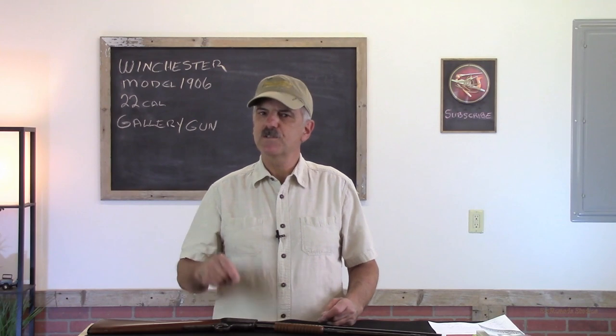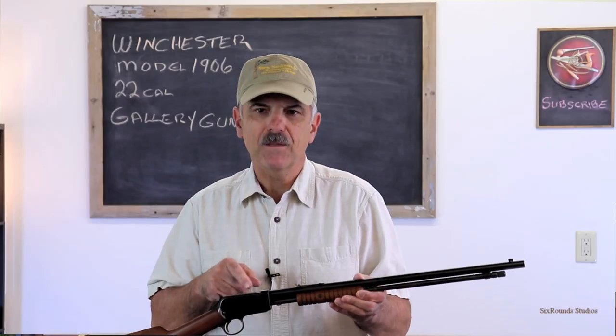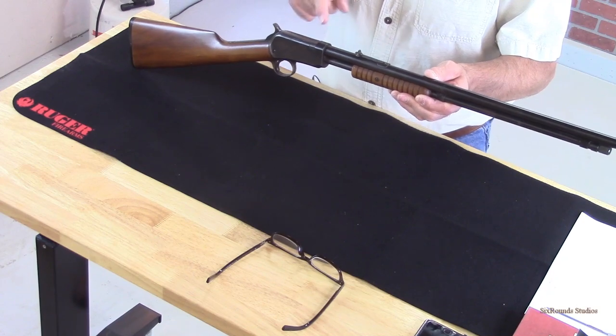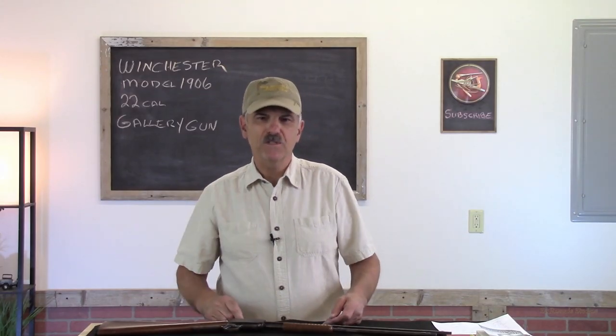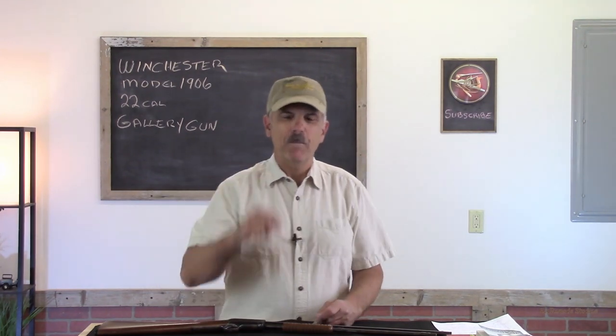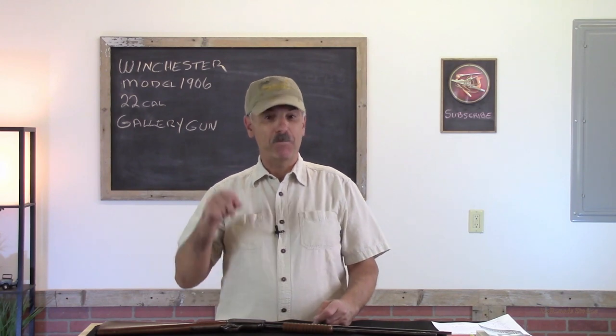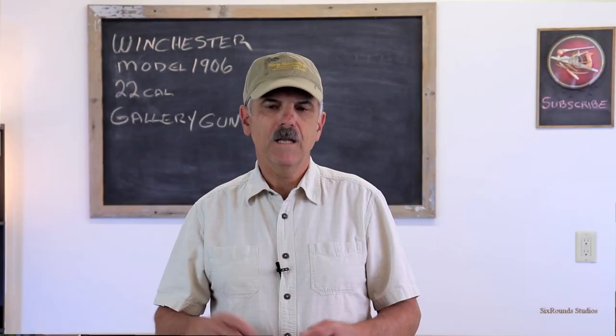On this episode of Gun Shorts we're going to do something a little bit different and I think it's going to be fun. Today we're going to talk about this Winchester Model 1906 slide action 22. But before we do, I need you to smash that like button, subscribe to my channel, ring the bell so you get notified the next time I post a video. Let's get started.